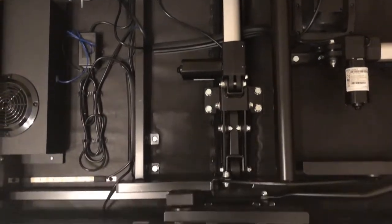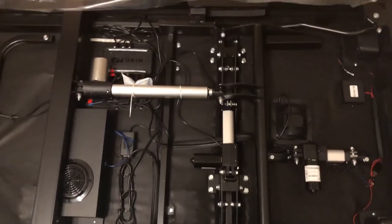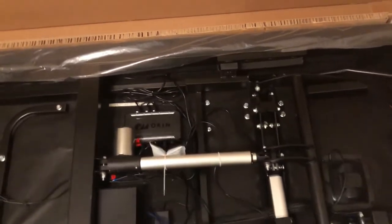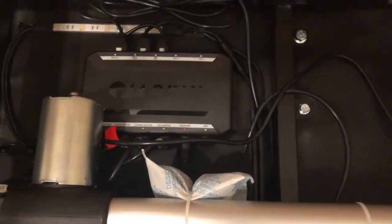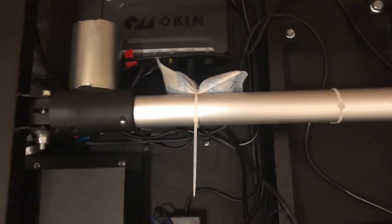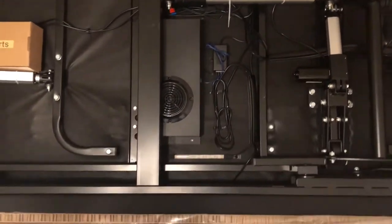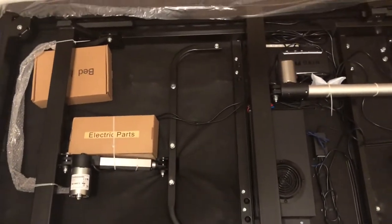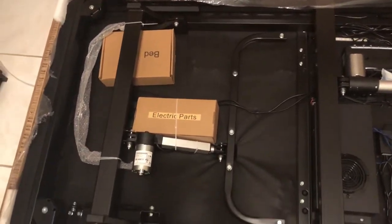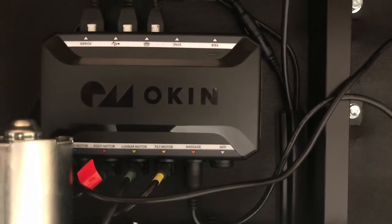I'm showing the basics and essentials of the four different motors or actuators that it has, because this one has a pillow recliner, a back recliner, lumbar support, and leg adjustment. Everything is there by Okin, which is the brand that makes the actuators and also the control set. There's a close-up of that.